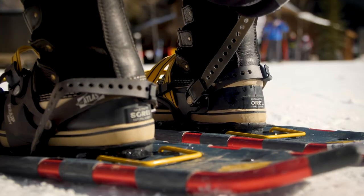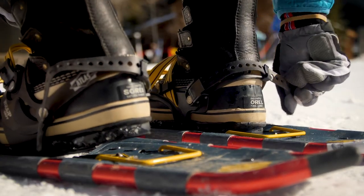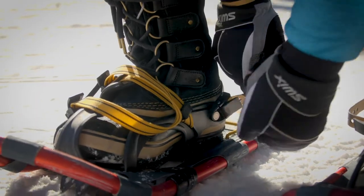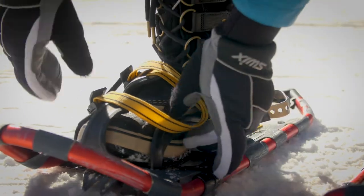Lastly, affix the heel strap high and tight to keep your foot from sliding out. When taking them off, simply repeat these steps in reverse.